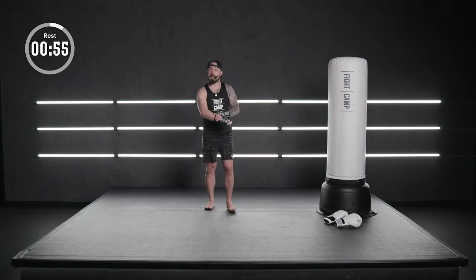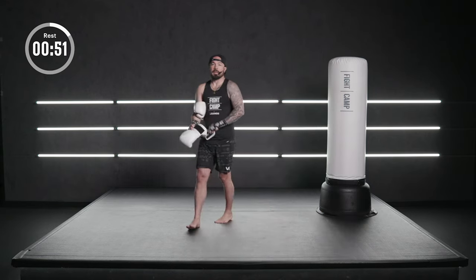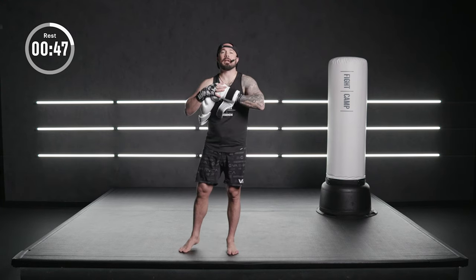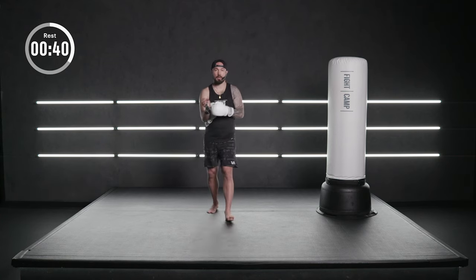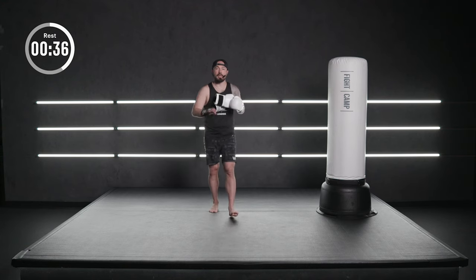One minute rest. Put your gloves on if you haven't already. Get a quick hit of water. We're gonna do three-minute rounds with one minute rest in between. We've got four rounds.